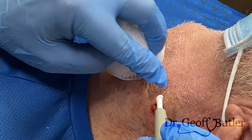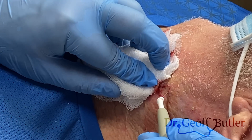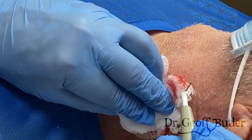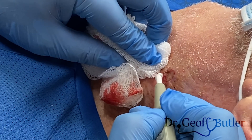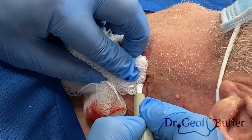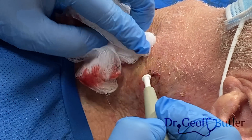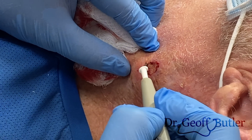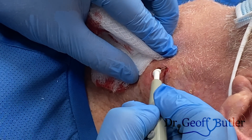I'll turn this down a little bit. If you've never used a hyfrecator before — if there's too much fluid underneath it, it won't conduct the electricity. So if it's too wet, it won't work. You have to make sure — that's why you sometimes see me putting pressure on it, and then right when I'm beyond it, I actually apply it. Because if I let it accumulate too much, that's not going to do enough. If it's bleeding too much, the cautery just won't take.